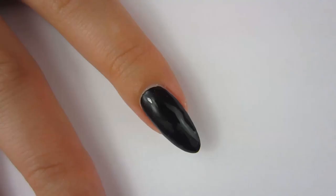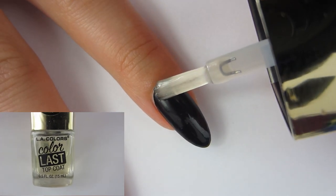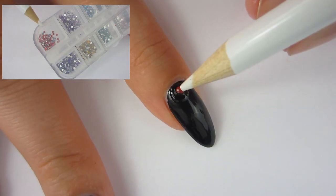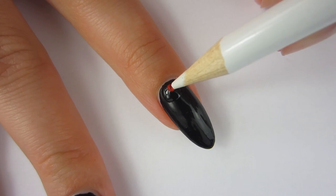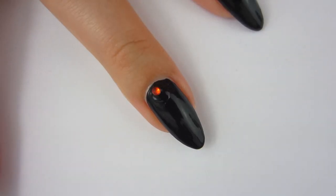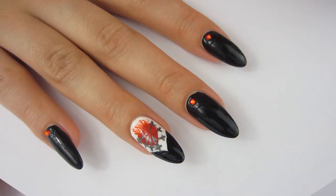For my other nails, I'm just going to take my top coat and put a dot of it down, then take a little red rhinestone and just place that at the top. I just wanted to add a little bit of red to my other black nails but pretty much keep them neutral so that the ring finger stood out.